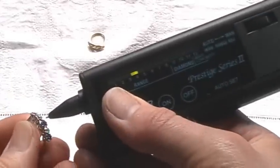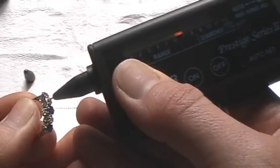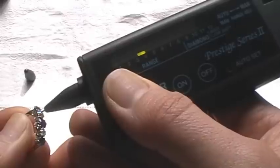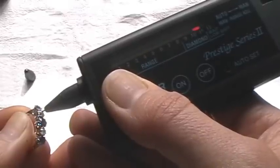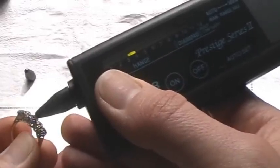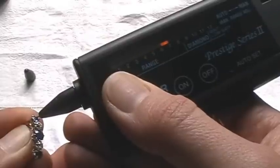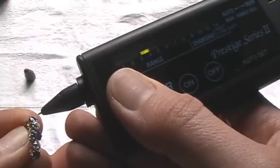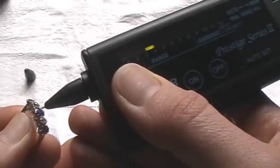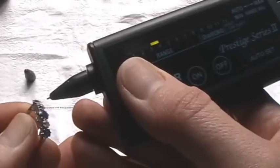I'll now touch this on the diamond in this ring. Did you see what happened there? It went straight up and tested the diamond very quickly because it's quite a large diamond. Now the sapphire will not do that, but it will still travel up the scale. You can see it travels just a little way up — and because these are good quality sapphires, it travels quite a long way, but it doesn't go all the way up because it's not a diamond.